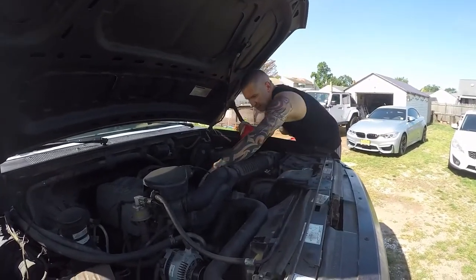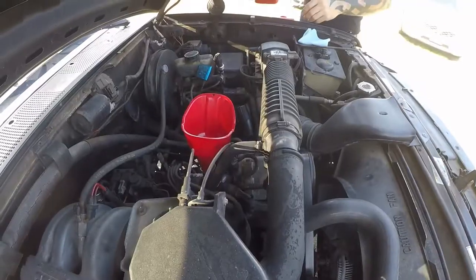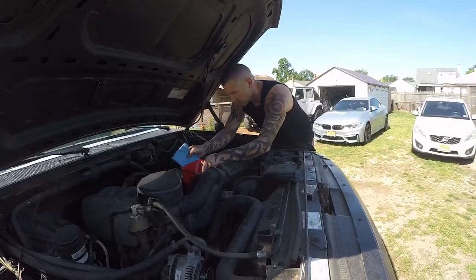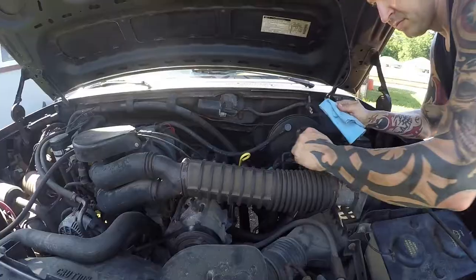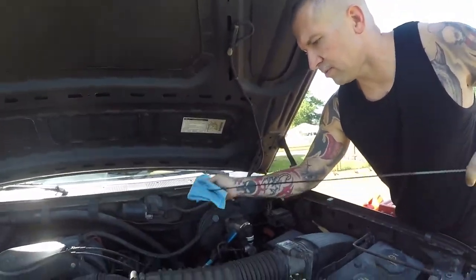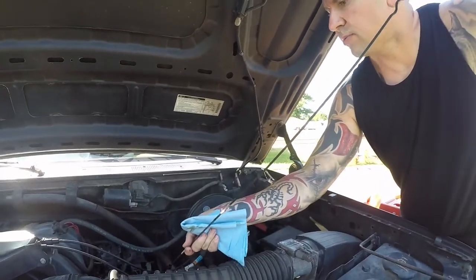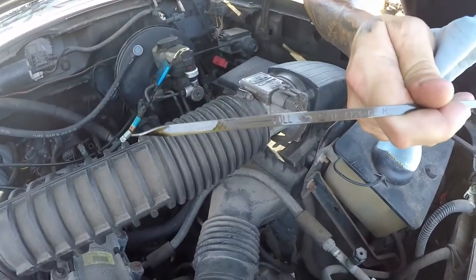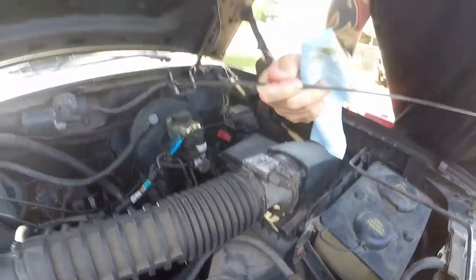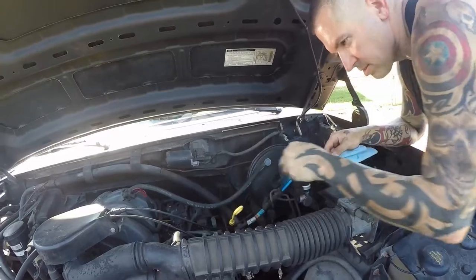We're going to go ahead and put some more oil in here. We just topped off the oil — go ahead and check and see where we land. Pull it out, get it wiped off. As you can see, it might be a little tough on the camera there, but we're almost smack dab center — right where we want to be, perfectly spot on. Put this back in here — that's a job well done.